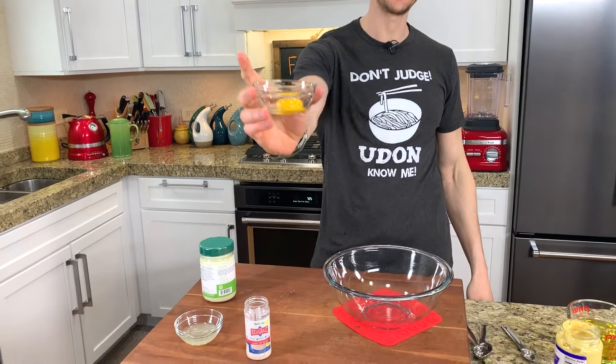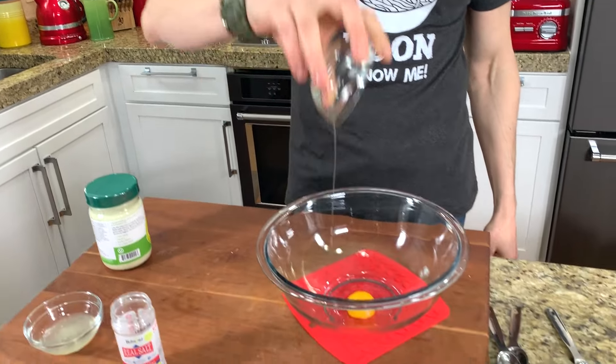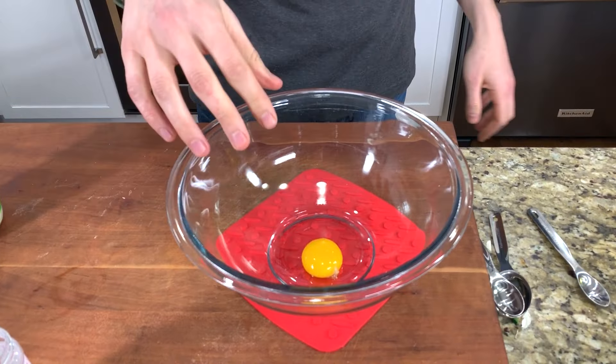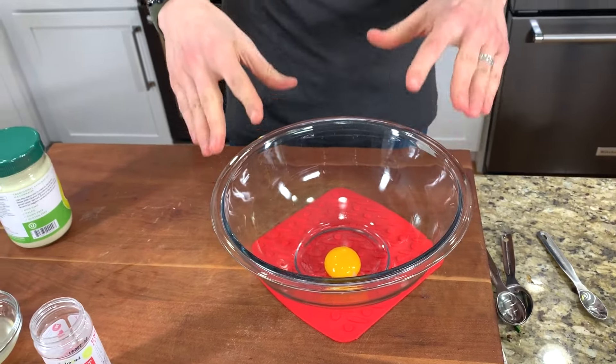Unlike any avocado oil or any kind of mayonnaise you can buy at the grocery store, this one starts with one pasture-raised egg yolk. Why is that so important? We've talked about it in every haul video — pasture-raised eggs taste better, they have higher nutrition, and they're from chickens that actually go outside.